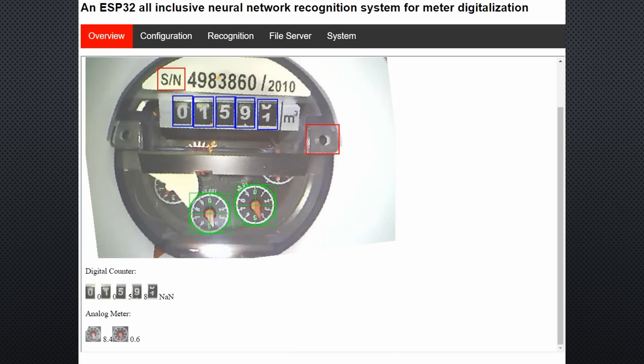I experimented with several layouts using a second LED at a lower position and some diffusers. After saving the reference, we have to determine two fixed points and later mark all numbers and dials. Then the artificial intelligence does its thing. Red are the two anchors, blue the five digits, and green the two dials. And here are the numbers: the one has too much glare and is determined as a zero, the five is okay, the nine is an eight, and the last digit obviously cannot be read because the counter is between two digits — so we get a NAN, or not a number. The analog meters also are not what I would expect: 8.4 and 0.6.